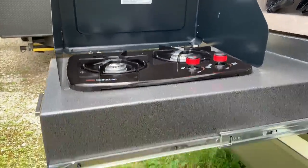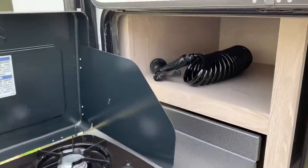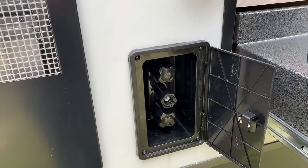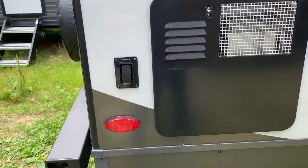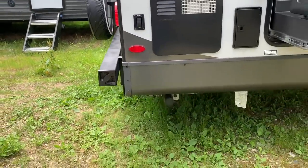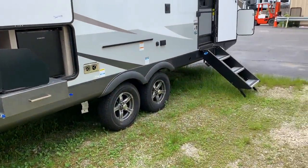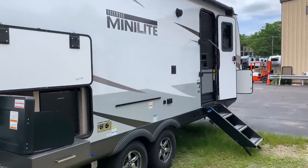Two-burner cooktop with a gas line that hooks up underneath. This spray nozzle is for the spray port right next to the water heater. The water heater is six-gallon gas or electric. You can see the button for the rear stabilizer — the rear ones are controlled by one button, the front ones by another. They go down at the same time; if one side hits first, that side stops and waits for the other side, then they start pushing down together.